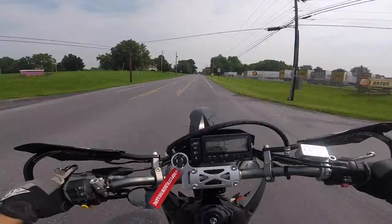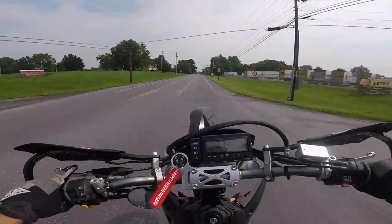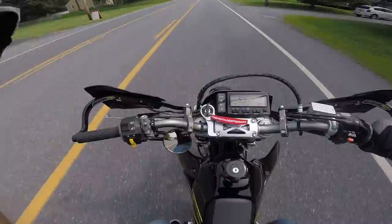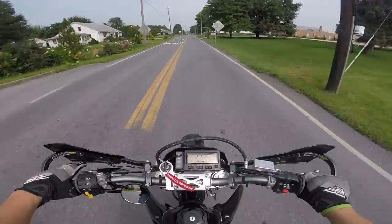You can pull it up pretty easy. If I had a little bit of extra power, it would be much easier to bring up to the balance point and ride it out a little longer, but it is what it is. Very happy with the bike so far.